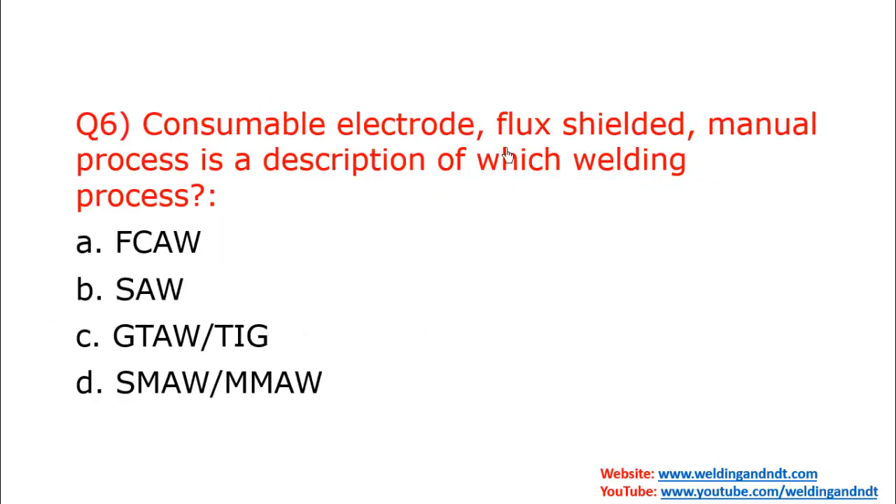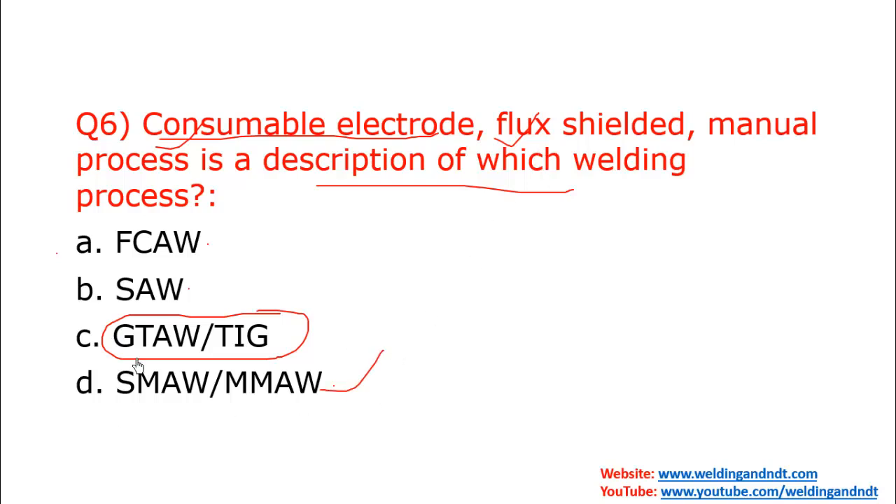Question six: Consumable electrode, flux shielded, manual process — which welding process does this describe? In FCAW, SAW, and SMAW the electrode is consumable, eliminating TIG. Regarding flux shielding: in FCAW flux is in the core, not externally shielded, whereas in SMAW the flux is shielded. SMAW is also a manual process. Therefore the answer is D — SMAW or MMAW.